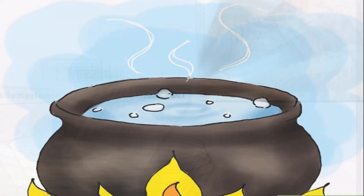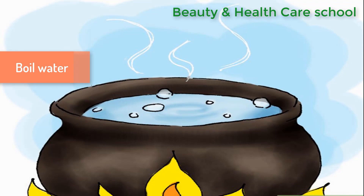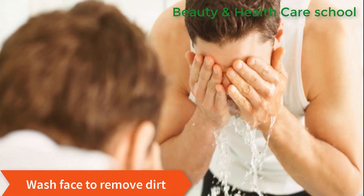First, bring a small pot of water to a boil. You can boil the water on the stove or in the microwave. While the water is heating, wash your face to remove makeup and dirt using a gentle face cleanser and warm water.